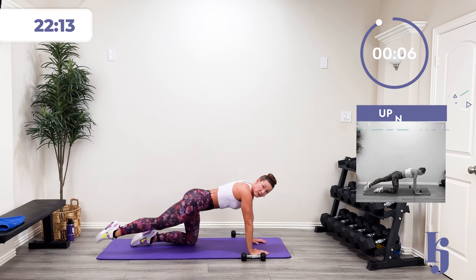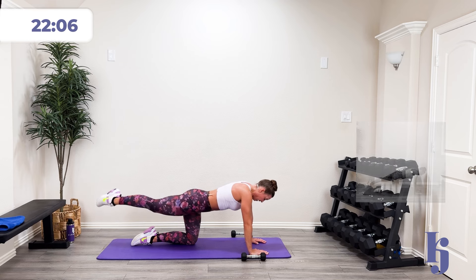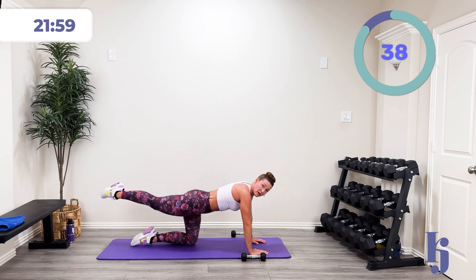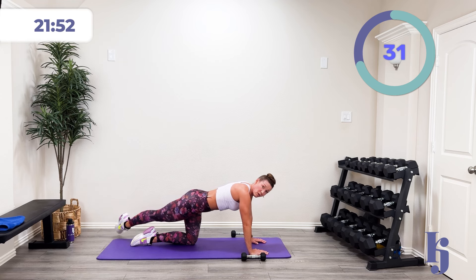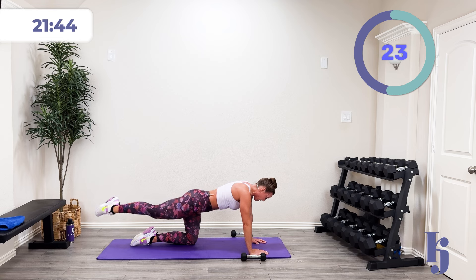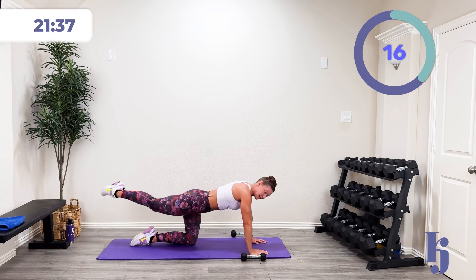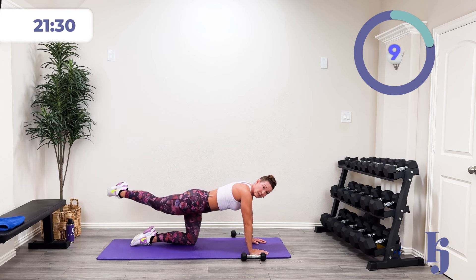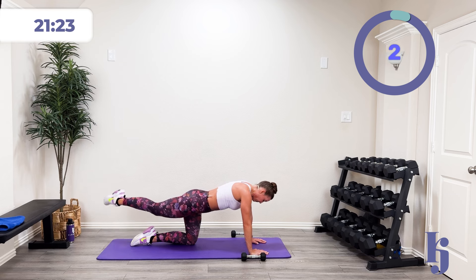Going now to the other side for those hip extensions. Point that toe, keep that nice neutral spine. In three, two, one — lift and sweep. It's not going way high, just lifting up high enough to squeeze into that groove, that neutral position. I'm still keeping my core nice and engaged. Right when we say 'core,' there's a lot of muscles that fall into that category — it is not just our abs. Halfway there. Five, four, three, two, one, and rest.